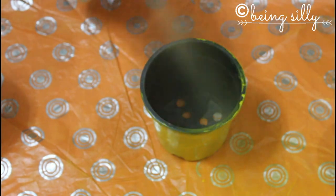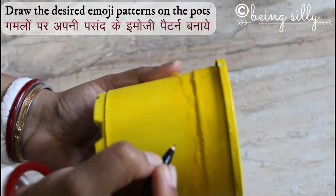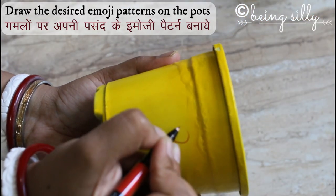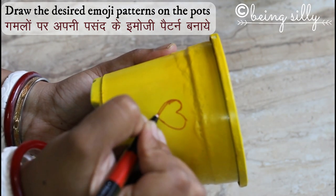Next, we are going to take a marker pen and draw the pattern of the emojis that we would like to display on the pots.